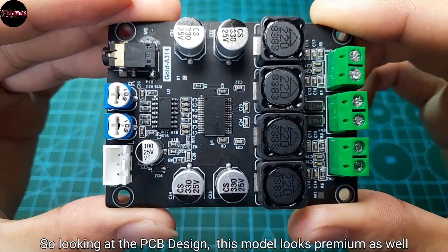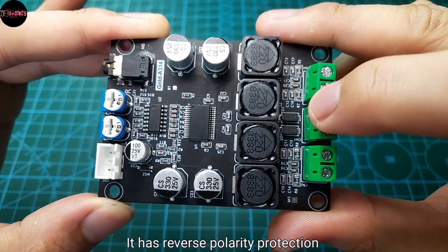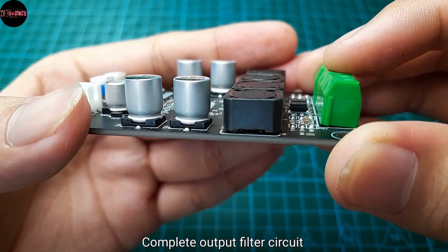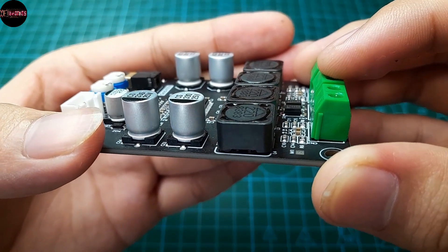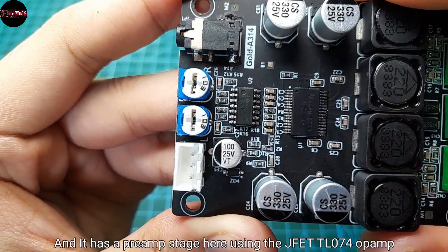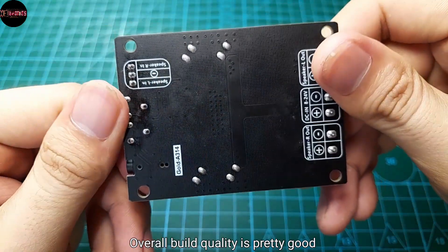Looking at the PCB design, this model looks premium as well. It has reverse polarity protection with a complete output filter circuit, and it has a preamp stage using the JFET TL074 op-amp. Overall build quality is pretty good.